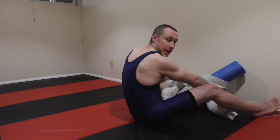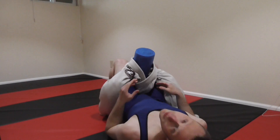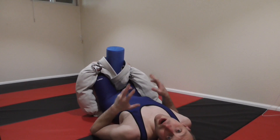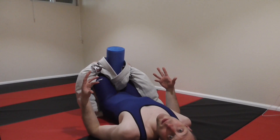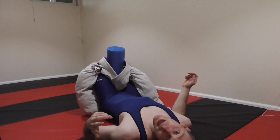All right, so we set up that triangle from the entangled arm, and really this note doesn't matter - it doesn't matter if we got it from the entangled arm or we got it from any other method. There are probably a couple dozen ways that you can get the triangle from the guard.